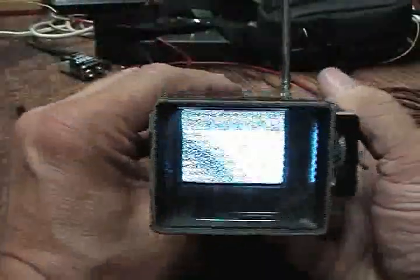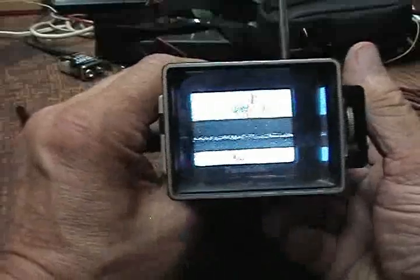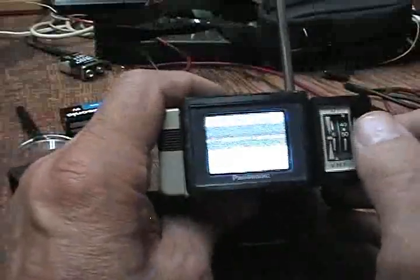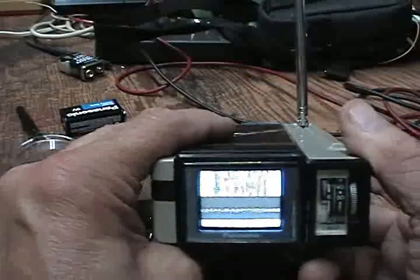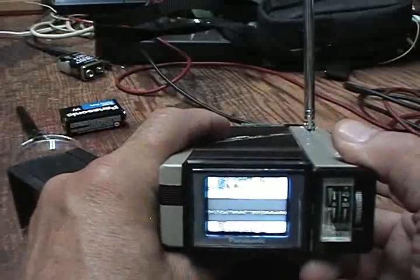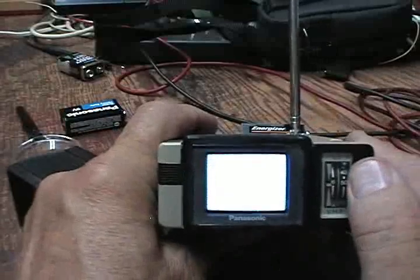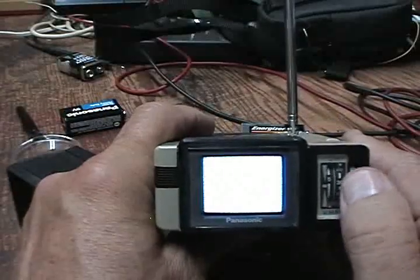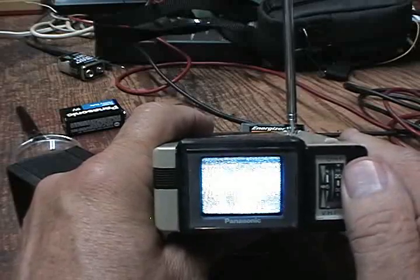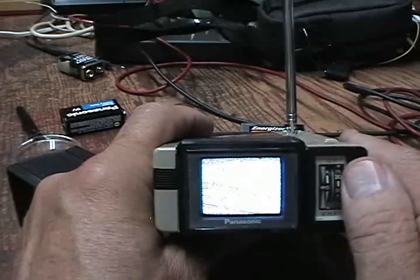I've got this little Panasonic that I paid a dollar for at a yard sale. It's got weak vertical. I won't even attempt to try to repair this because I can't work on this small stuff. It's got the magnifier on it — take the magnifier off and show you. It's a cute little TV. It's similar to one I bought many years ago but sold it. They were like a couple hundred bucks at that time. But I just figured for the heck of it. I can't do much with the video — the vertical is rolling. As a matter of fact the whole sync is very weak.